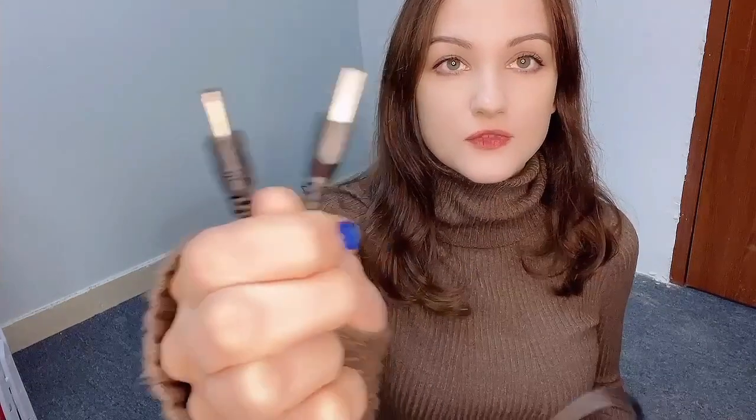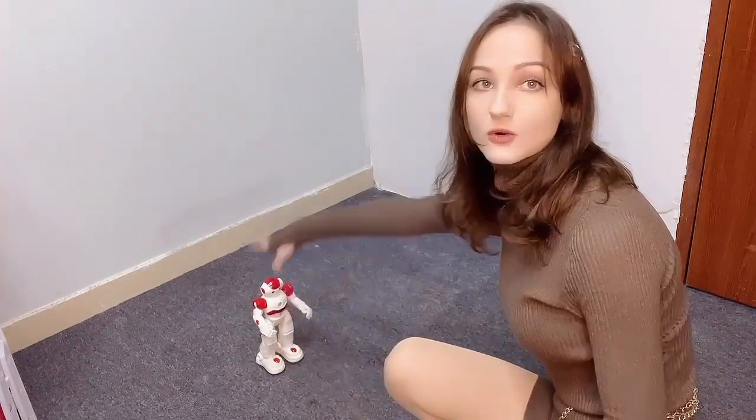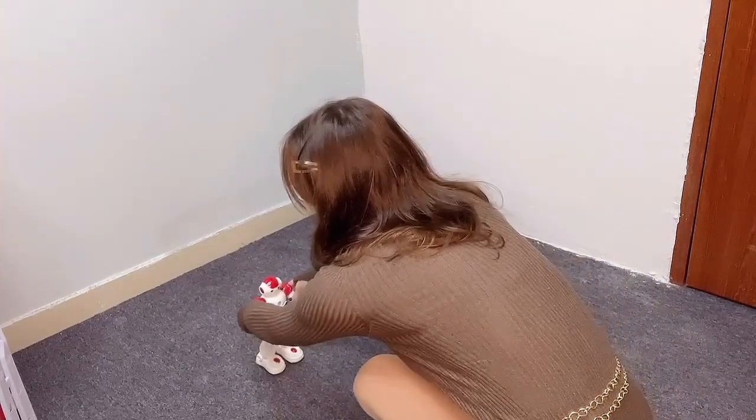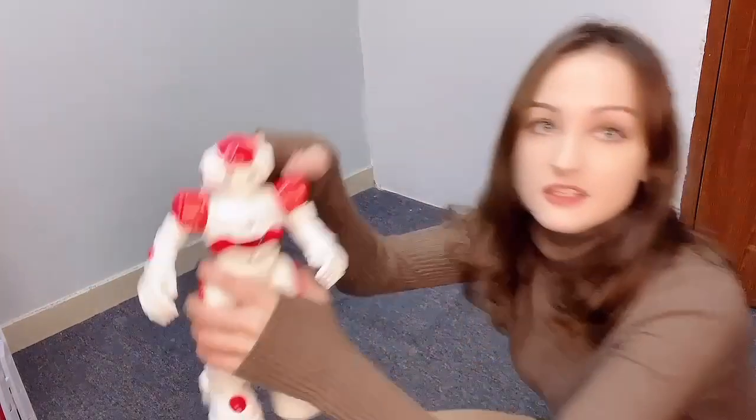It's rechargeable by this cable here and you can move his arms just as you want, like this, by yourself. You can put the arms down or up manually — they are not controlled by the remote control. If you want to switch him on, you press the button here.